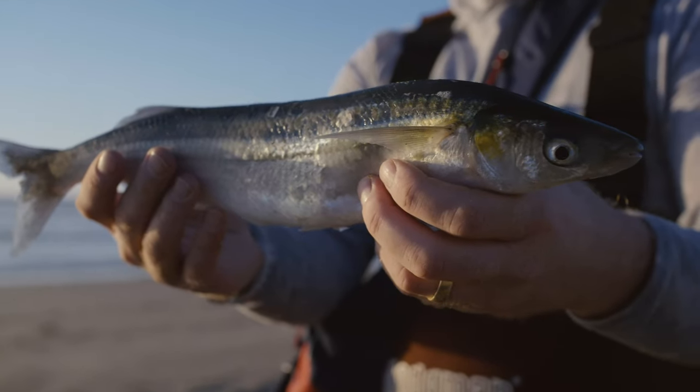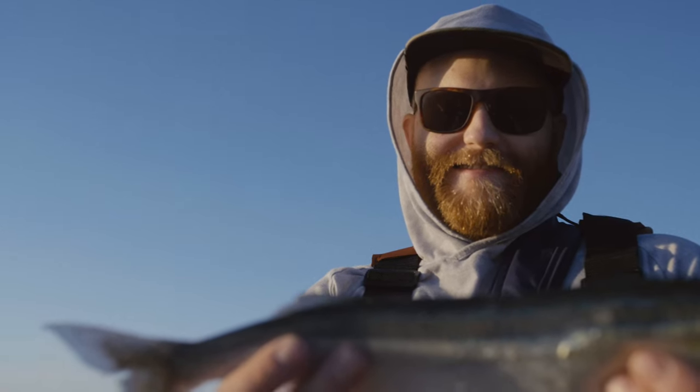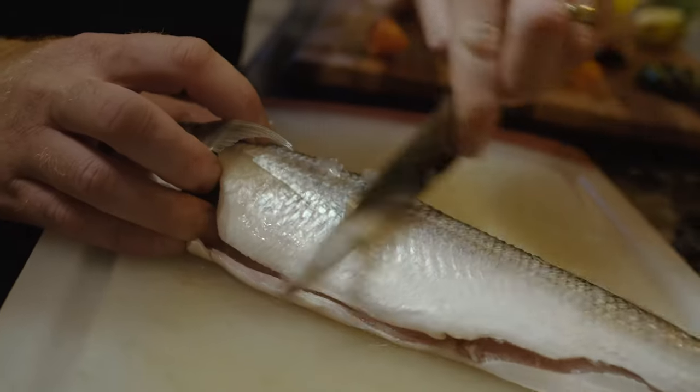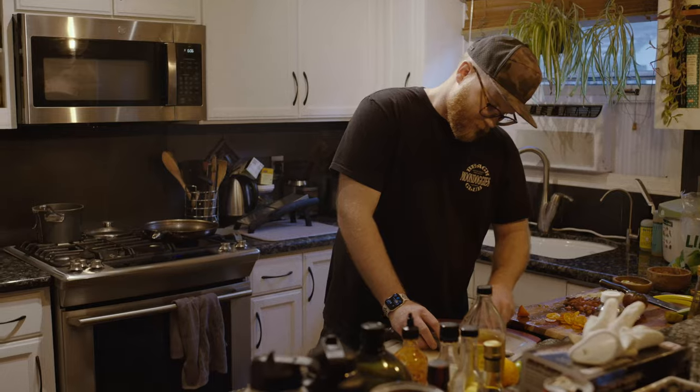So that was it — just this one fish, a jack smelt caught by Andrew. Here's a few clips of Andrew cooking up that jack smelt he caught the day before.